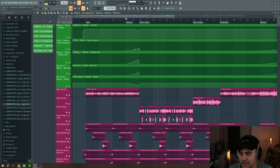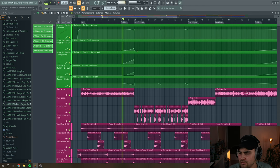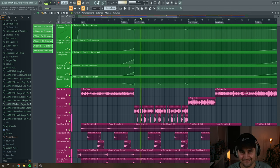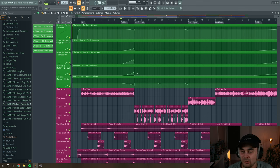Then the next automation is a high-pass filter, just removing low end right before the drop in the buildup — it's like an effective DJ-style effect. If you pair this together with a delay and reverb from FL Studio — automating the wet knobs — it just sounds really really awesome. You get this kind of washed-out effect. It's a really cool DJ effect.